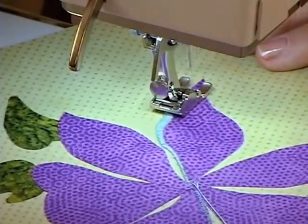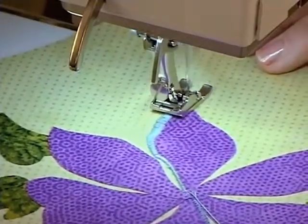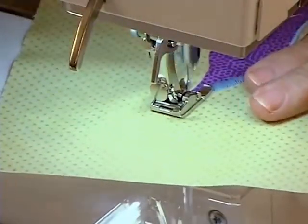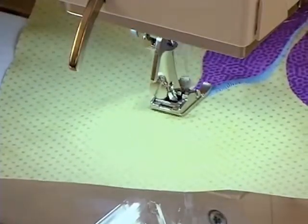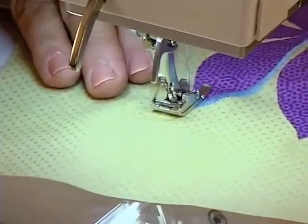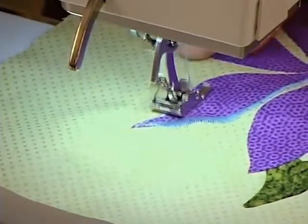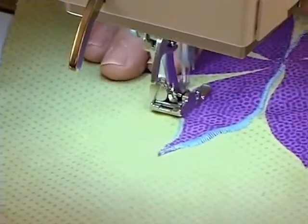I would narrow this as I came to the point and turn at the point, and gradually increase again as I went around the edge. If you have a gradual curve, sometimes you don't have to stop and start as you go around the curve.